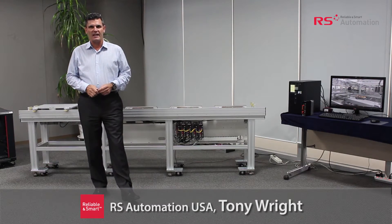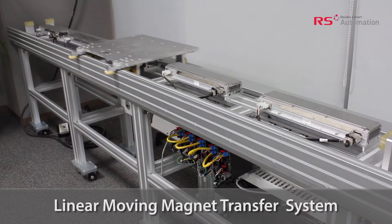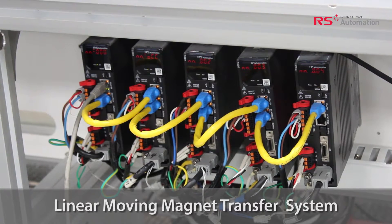Welcome to RSA. Today I'd like to introduce you to some technology which is our solution to the linear moving magnet transfer system. The LMMT, as it is known, is a sort of linear system.